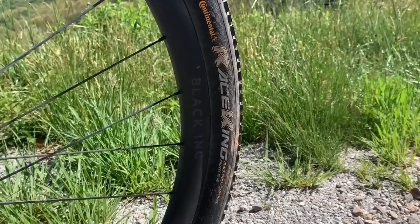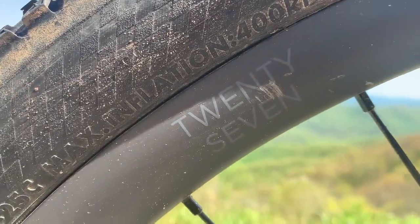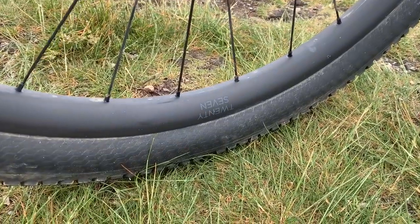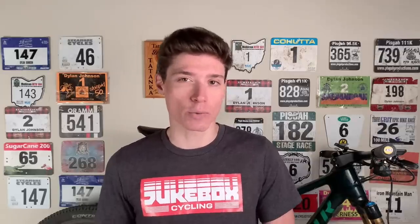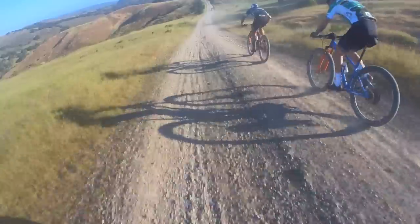Moving on to the wheels, which are Factor's sister company Black Ink 27s, aptly named because they have a nice wide internal rim width of 27 millimeters. Just another way that Factor Black Ink has embraced current trends, with XC racers going for wider and wider tires, which obviously require wider and wider rims. The tires that I use for racing are highly course dependent. I actually refuse to get a tire sponsor because it's something that I like experimenting with, and I don't want to be beholden to one brand.